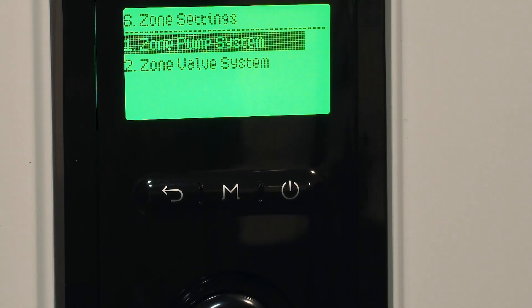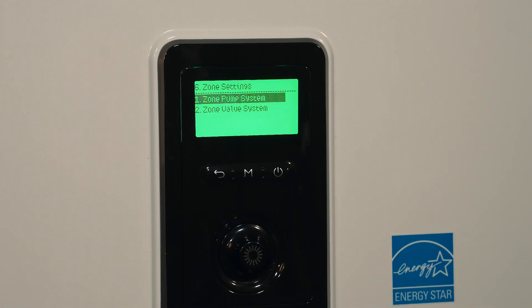Navion's newest boilers and combi boilers feature a built-in zone valve or zone pump control. This in most cases eliminates the need to purchase an additional zone panel. When going through the new setup wizard you can select which one you are using, either the zone valve or the zone pump feature.